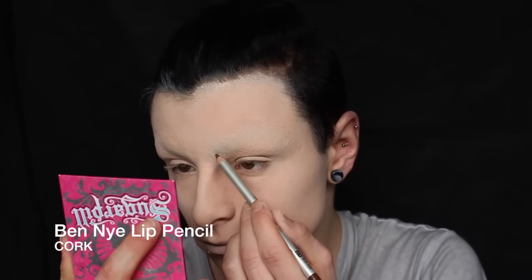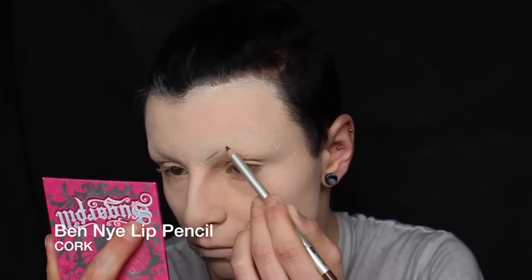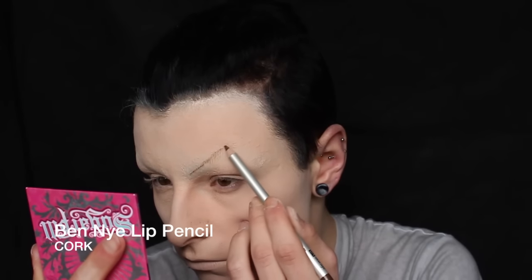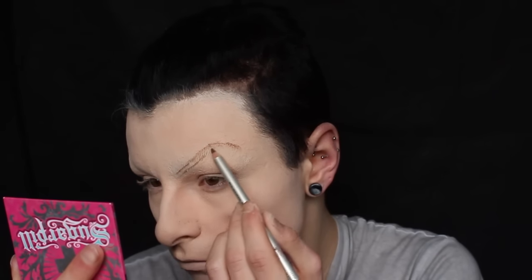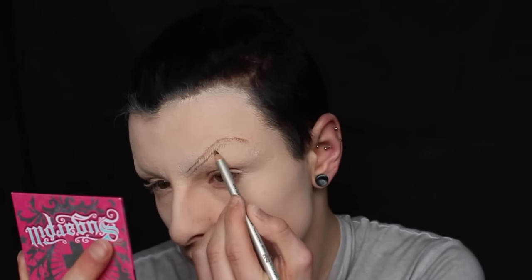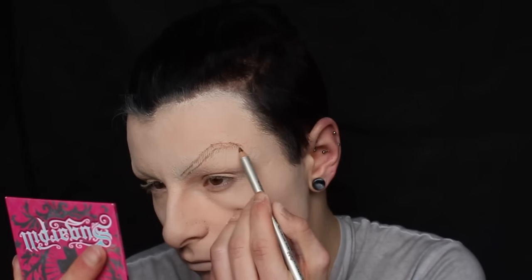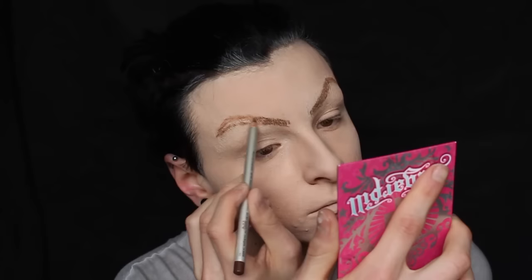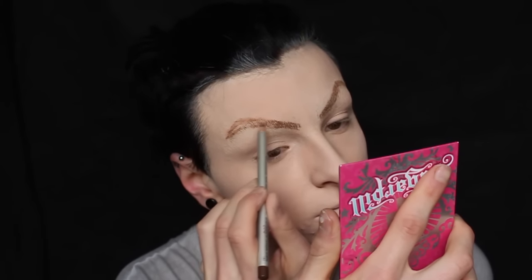Taking Ben Nye's lip pencil in cork, I'm going to pencil in the shape of my brows, which are a lot higher than I would normally do them. We go with pencil because it's easier to remove than the cream products we're going to do later. So sort of fill those in, get a basic outline, and then you can work out where you need to begin to clean up.